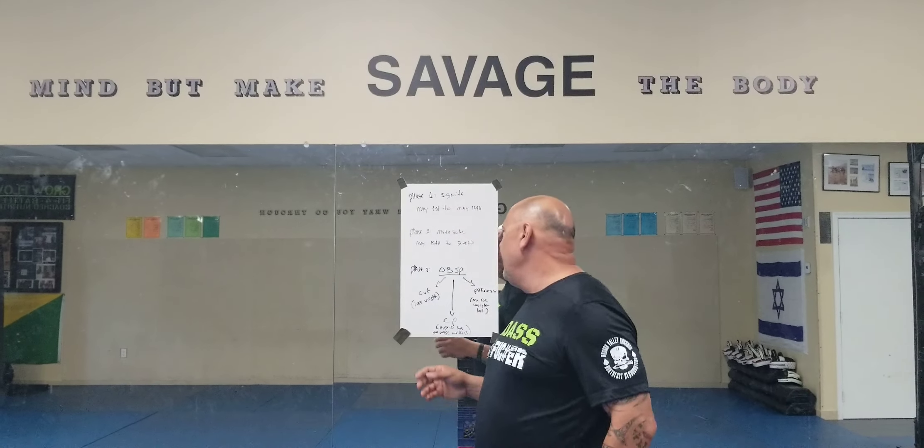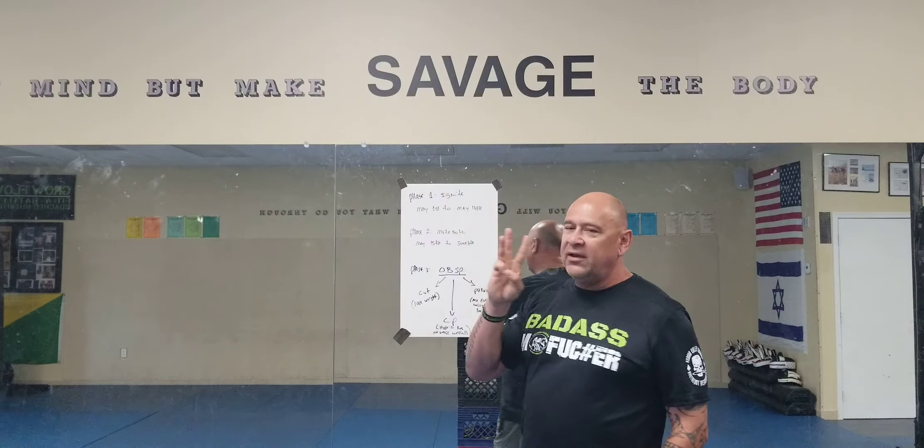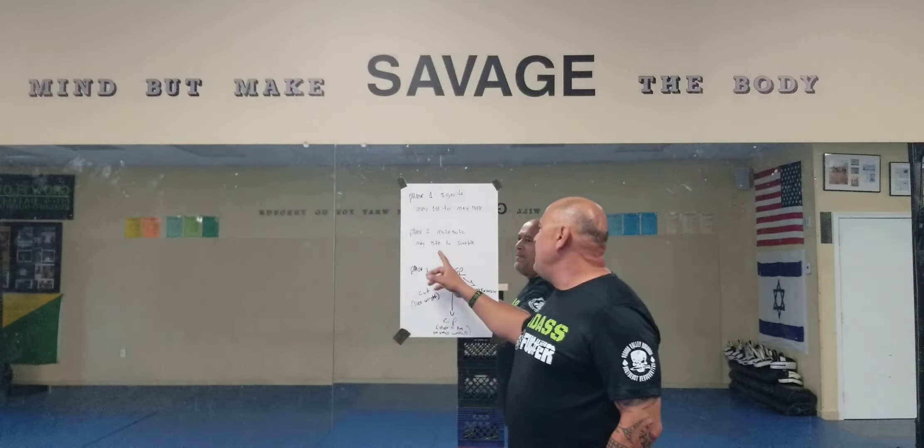Sweet potato, quinoa, either brown rice or white rice depending on whether you're lifting heavy or not. If you're lifting heavy, you should eat brown or white rice; if you're not lifting heavy, you should still choose one of those two. After those two weeks, we went into a metabolic phase of three weeks from May 15th to June 4th — we are now in that three-week space.